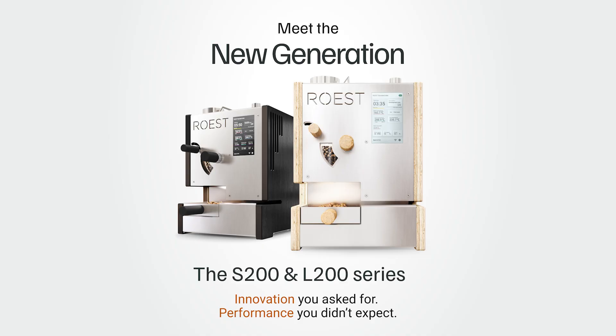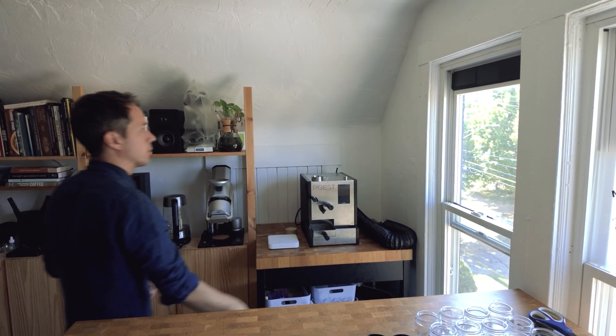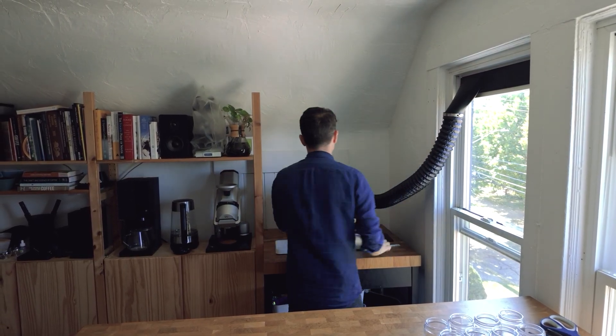This is the end of one era and the beginning of the next. For the last 10 years you've helped us push the boundaries of roasting and today we begin the next chapter — the new generation of Roast Sample Roasters. My name is Christopher Farron. I'm a coffee roaster, green coffee buyer, and an industry consultant, and I use the Roast Ultra.